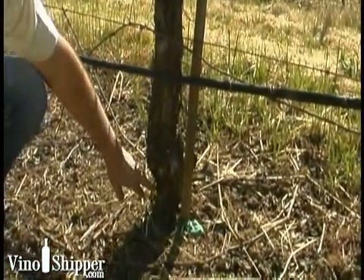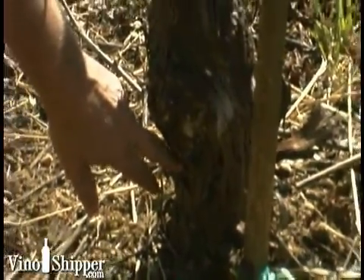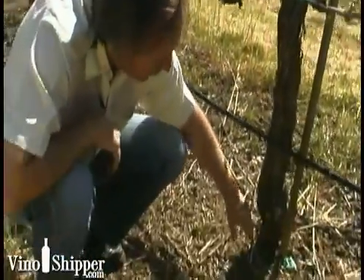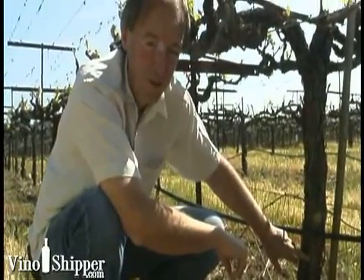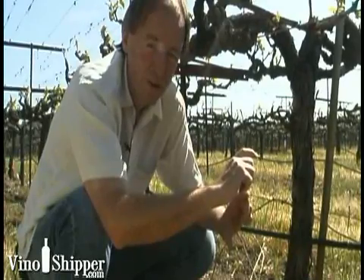This is the rootstock that was planted in the ground first. There are a number of ways to do this — we can plant the rootstock in the ground first, or we can grow a rootstock in a nursery. The advantage of doing it in a nursery is that when we take the scion, which is this piece of the plant — and in this particular instance it's Merlot — we can actually graft it onto the rootstock in the nursery.